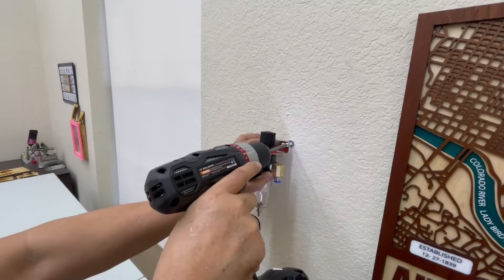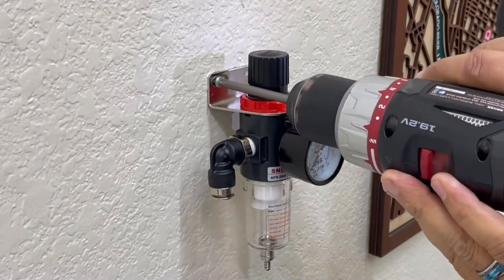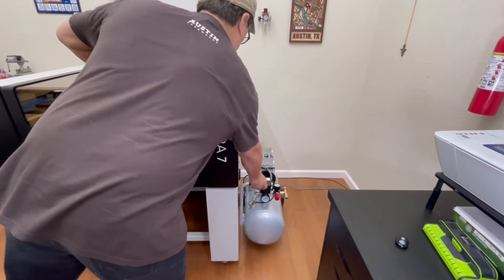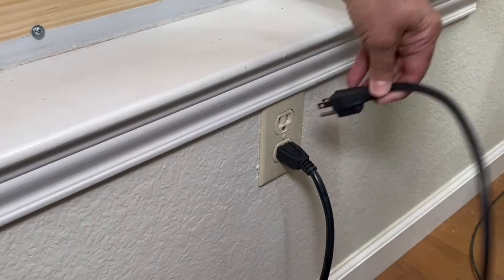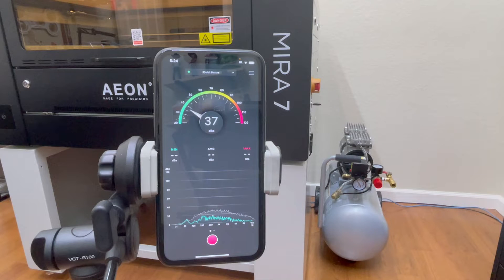I then went back to the project room and screwed the regulator to the wall at eye level. I returned the compressor back to the floor next to the Mira 7, plugged the compressor to power, and I'm now ready to turn on the compressor to do a sound test.